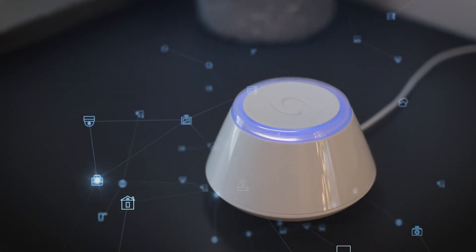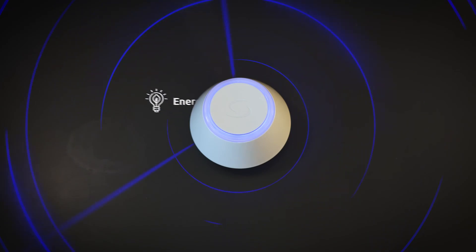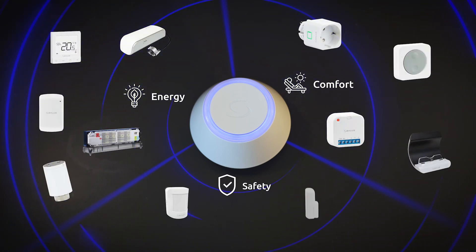Get the SALUS Universal Gateway today to completely transform your home and be in control of all the relevant energy management, comfort, and safety features you need.